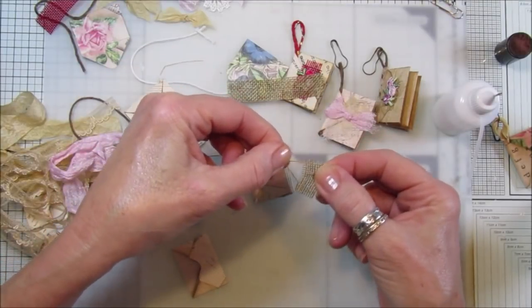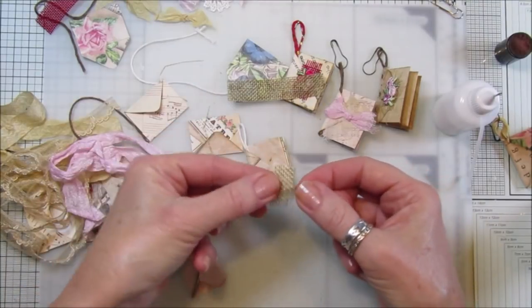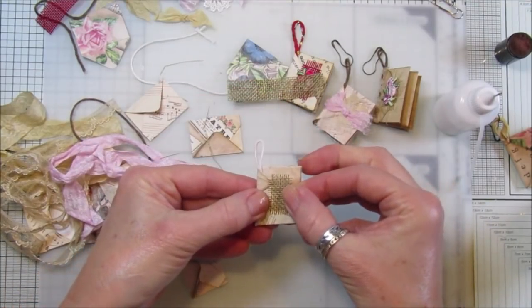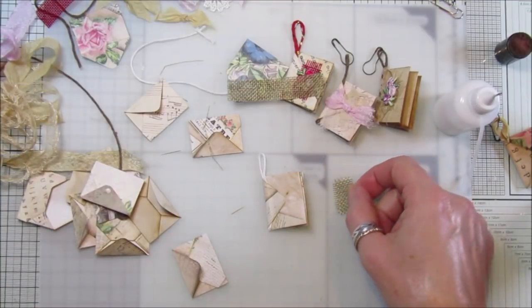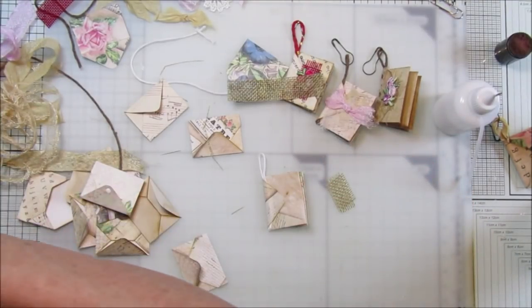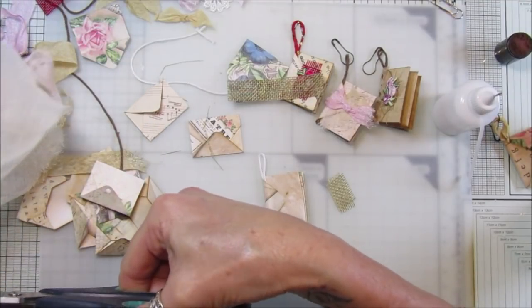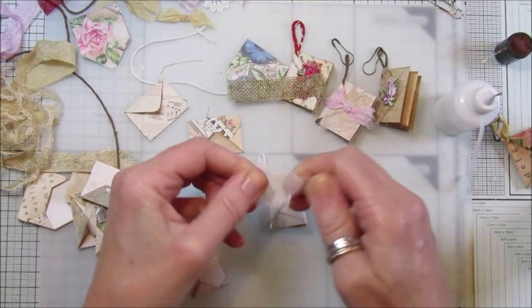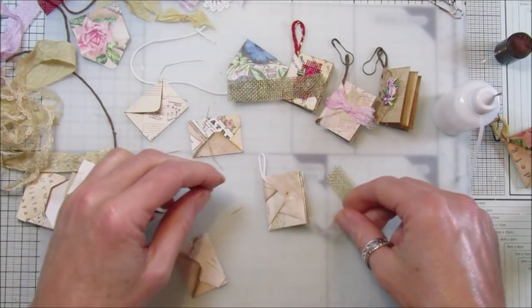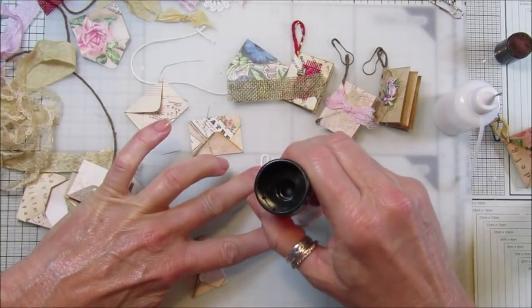I'm just going to take little bits off so it looks a bit like that, and I might pop a little bit of cheesecloth underneath just to give it that little extra shabby look. Wrinkle that up, then get my glue stick and stick that down.